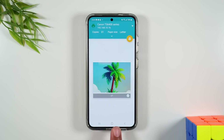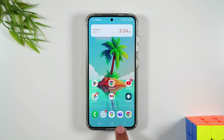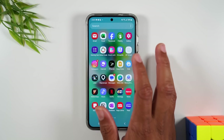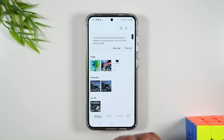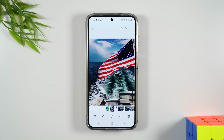Now that was how to print a picture. I'm going to back out, and if I go to my gallery I can pick any other picture and do the exact same thing — simply select it, tap the three dots, and print. That's how easy it is to print a picture.